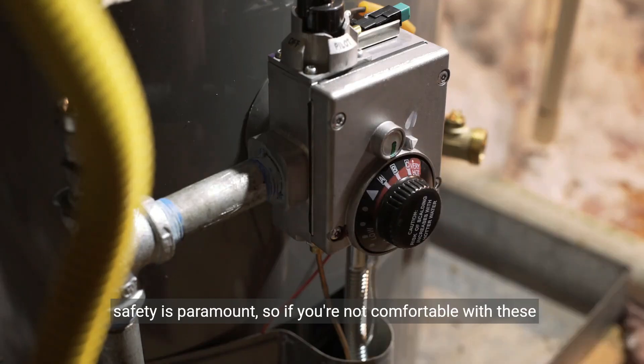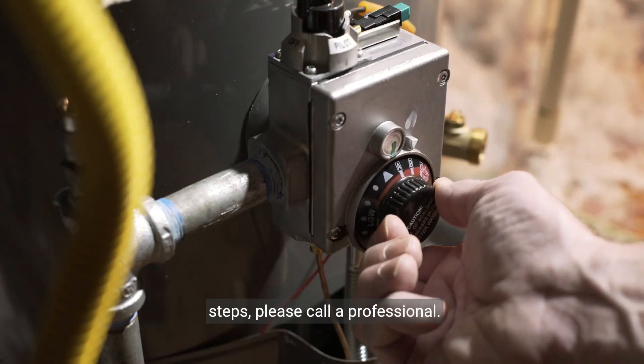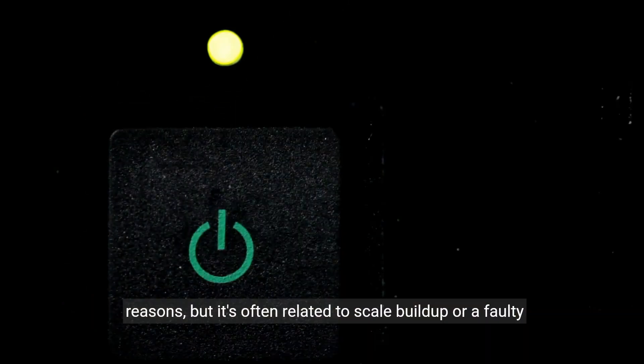As always, safety is paramount, so if you're not comfortable with these steps, please call a professional. Error Code 16 can pop up for a few reasons, but it's often related to scale buildup or a faulty thermistor.